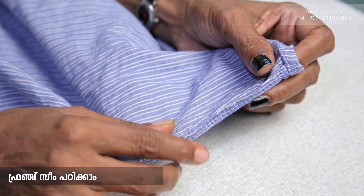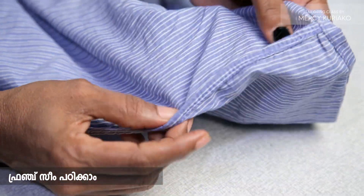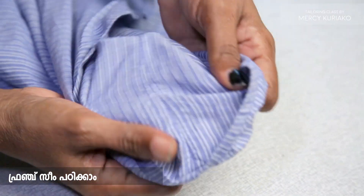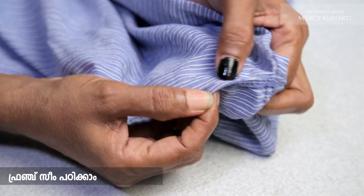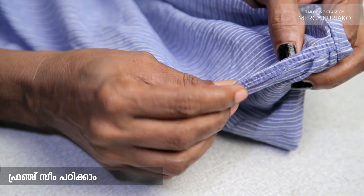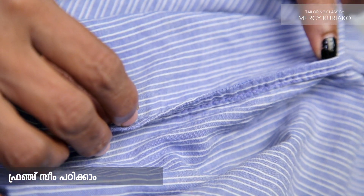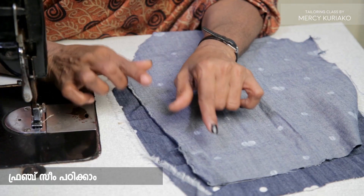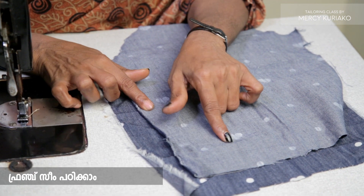I will try the French seam on the side. I am going to cut the side. Because if I cut the side, we will then cut the part using the French seam technique.